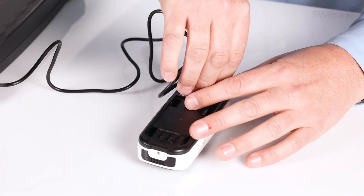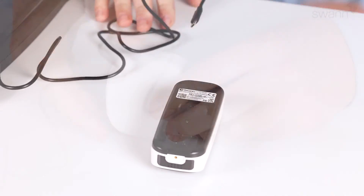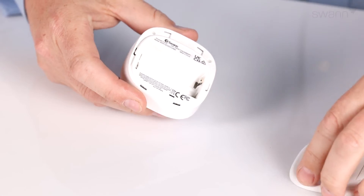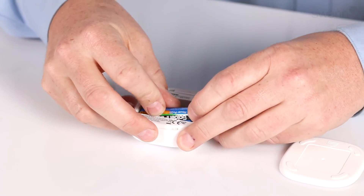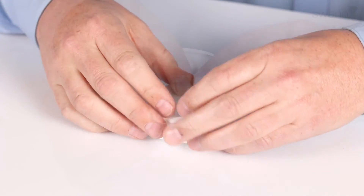Once charging is complete, unplug the cable and secure the cover. Now remove the chime's battery compartment cover by sliding it down. Then insert two AA batteries, ensuring the polarity matches the polarity markings. Now replace the cover.